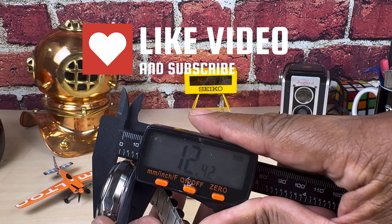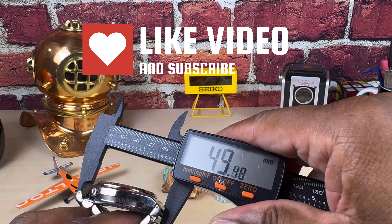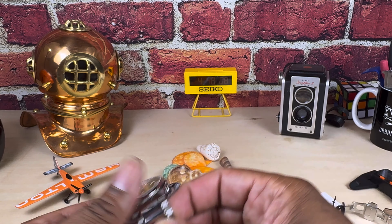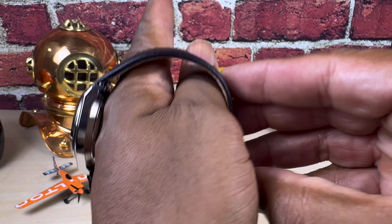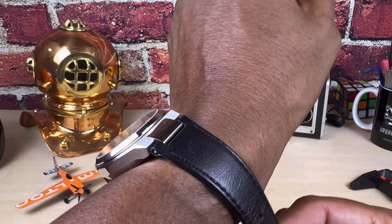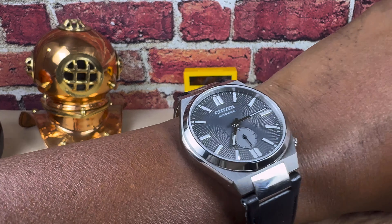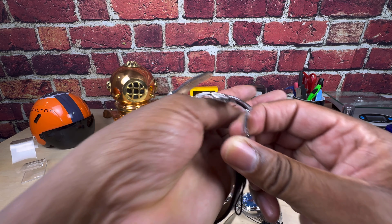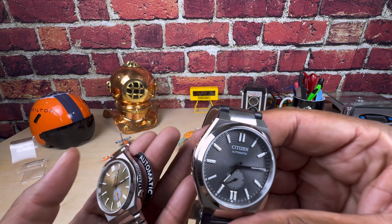It tapers down really nicely. This is a 40-millimeter watch, with a thickness of about 13 millimeters and a lug-to-lug of just about 50 millimeters — really excellent dimensions. My wrist is 7.25 inches, and as you can see, that is a beautiful looking piece.